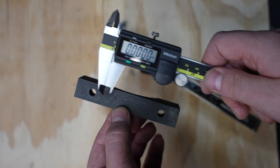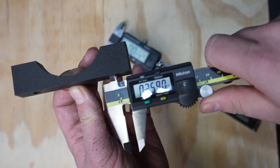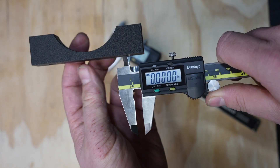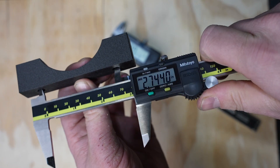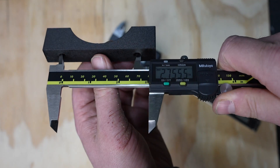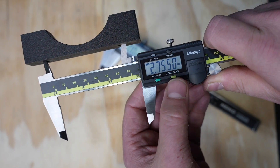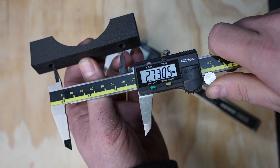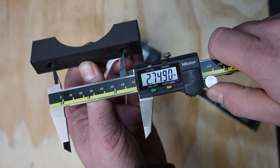So why would you ever want to do that? Let's say you wanted to know the center-to-center hole spacing on two holes of the same diameter. I can open it up to the diameter of one hole, zero it out, then open up to the two edges, and it'll automatically subtract the hole diameter — right there you have your center-to-center spacing. If I were to run it in absolute mode, I'd have to eyeball the centers, which is difficult, or do some math. There are other ways to measure center-to-center spacing that might be a topic for another video.